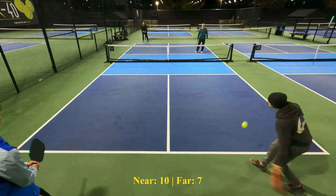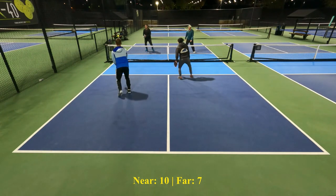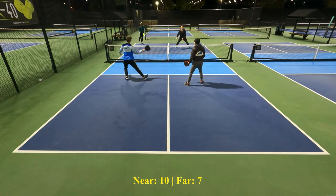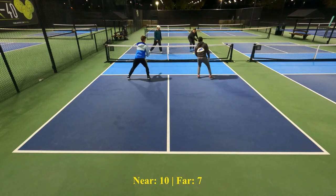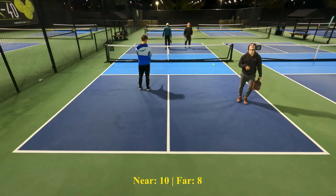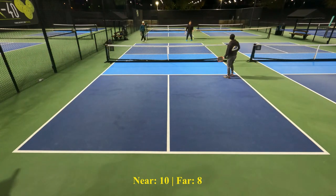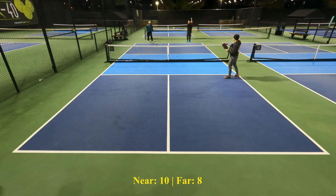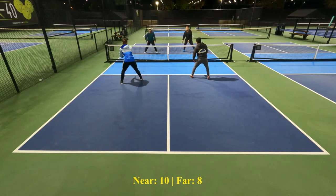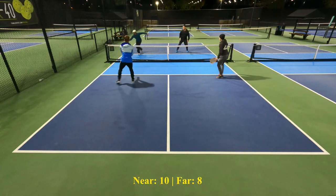Tyler hits another ball that I am pretty sure was going out. Sometimes it's just a natural defensive reaction to do something like that. But again, if you're back in the court like Tyler was and the ball is at your shoulder or at your eyes, chances are it's going out — so just turn and let it go out.